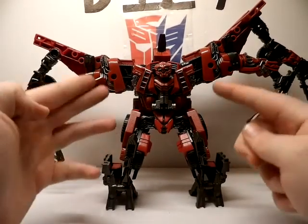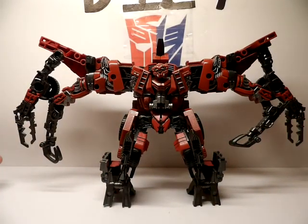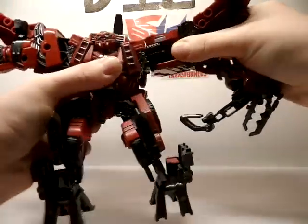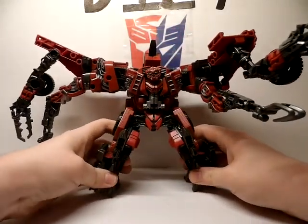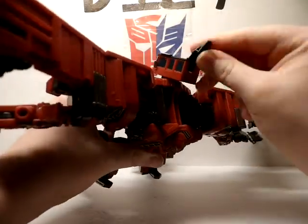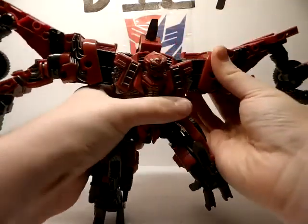So this is the difference where it's two clicks down and this is where it's only one click down. There you go — two clicks all the way down, and I actually like this better. If you want his arms pointing forward, bend it in here and then bend it at this joint — that's for Devastator mode only but you can use it here too. Now for articulation — he actually does have a lot of articulation for how stocky and big he looks. His head is on a ball joint and you can get some wiggle in there; it can rotate.